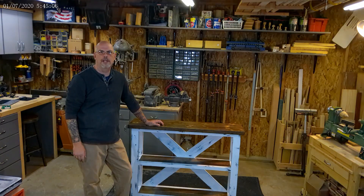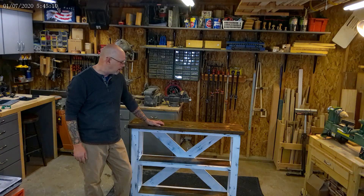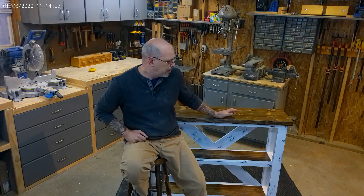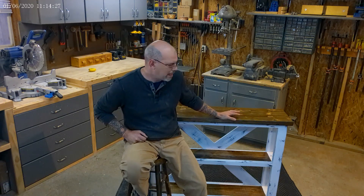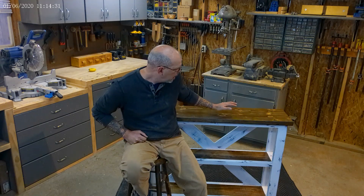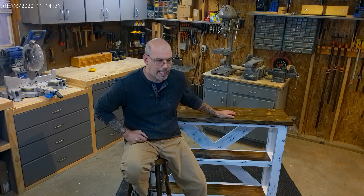Welcome back to Woodcraft 716. I'm Mike and today I'm going to show you how to build this rustic farmhouse style sofa table. Before we get started I just wanted to let everybody know that this is not my pattern — it's from Matt at 731 Woodworks and it's based on his design.